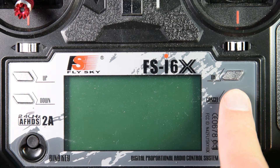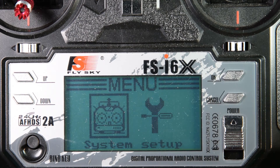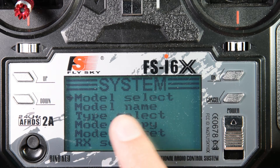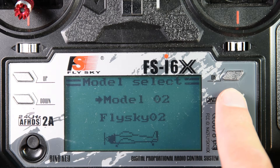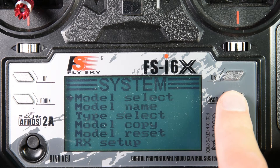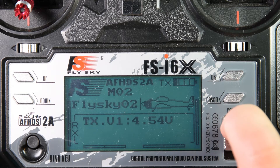You need to hold the cancel button to save changes. Before binding your transmitter to your new receiver, you'll have to select which model you wish to use. To do this, hold OK. In the menu, make sure System Setup is selected, press OK. Then Model Select, OK. Move to your desired model and hold Cancel. New model is now selected, so turn off your transmitter.